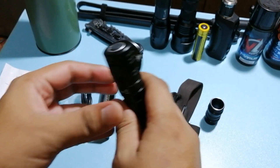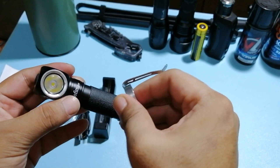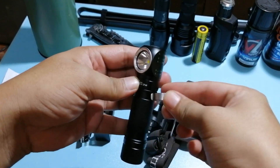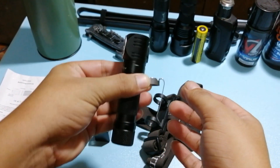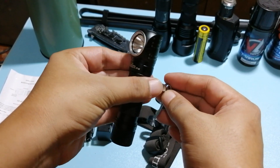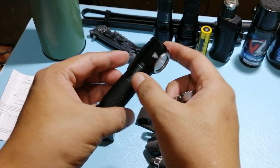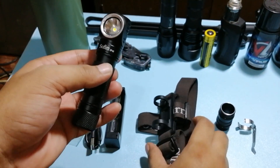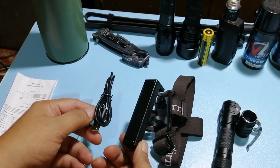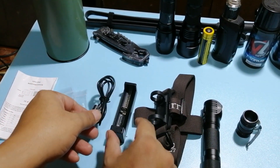Angular siya, maganda. Versatility wise, dahil dun sa kasama niyang clip, pwede siyang nakaclip dun sa headstrap, pwede rin siyang nakaclip lang ng ganyan. Pwede nyo siyang ilagay sa vest or dun sa mga strap ng bag para freehand kayo at may nakatutok pa rin kayo na flashlight. Maganda kasi hindi siya straight forward — medyo angular siya, naka-90 degrees. Kasama din sa packaging yung kanyang battery charger. Pwede mo siyang i-charge diretso, pwede rin tanggalin yung battery dito mo siya i-charge.